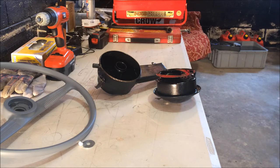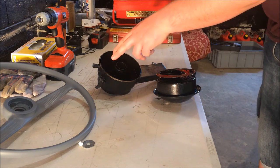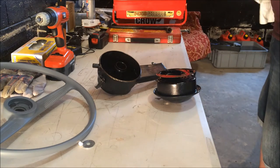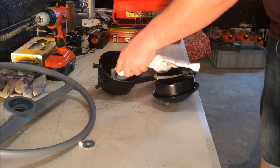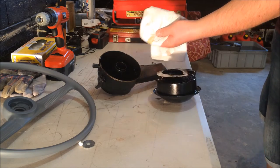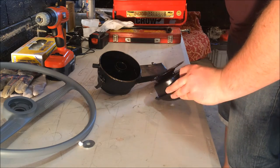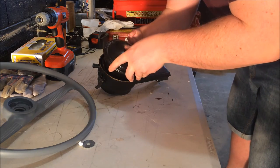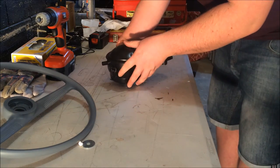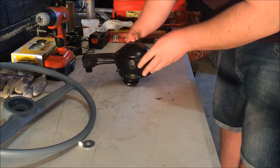The oil hat has been cleaned, degreased, and dried, and we've given the oil bath itself a good scrub out and the oil is up to the correct level. As you can see the oil is nice and clear now. Put the hat back on — note that it only goes one way, so it's nice and easy. Slip that back on and connect up the two clips.